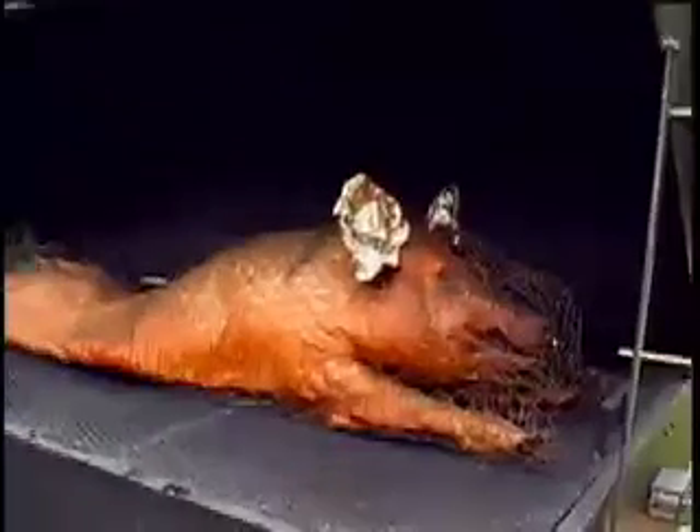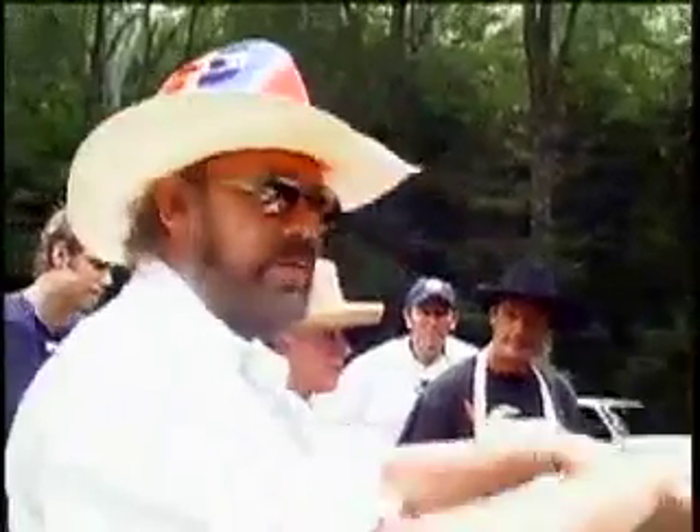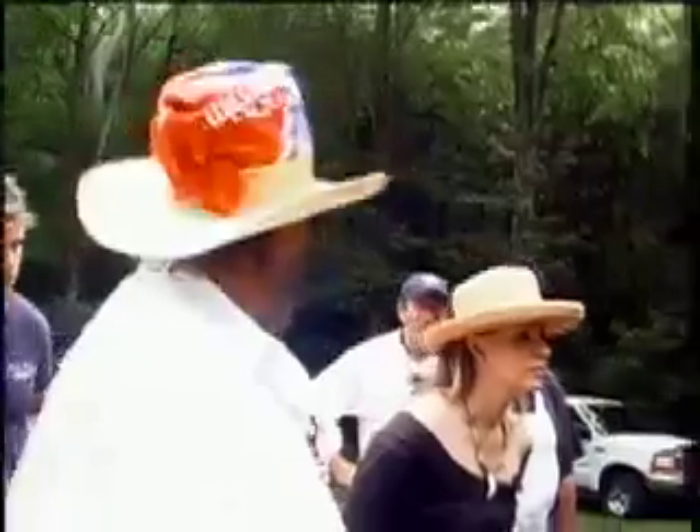See, everybody, they skin their hogs. And my old buddy said this guy's going to ruin this hog. And he said, I'll have to say, that's the best one I ever had. Some people, the skin holds the flavor in them, right? But a lot of Kansas City, they skin them.